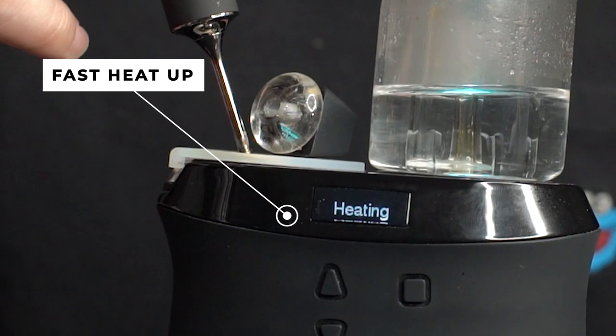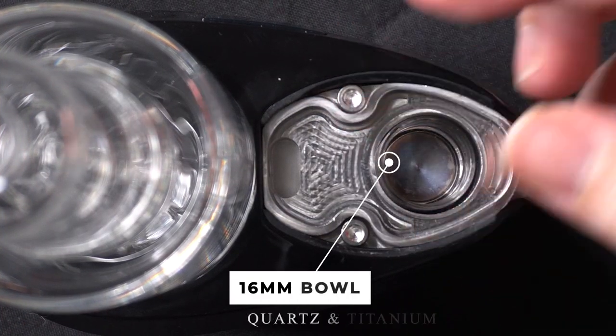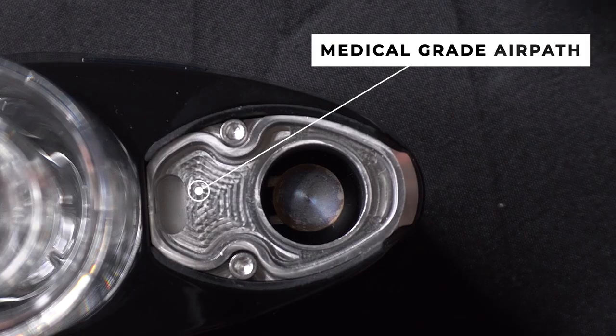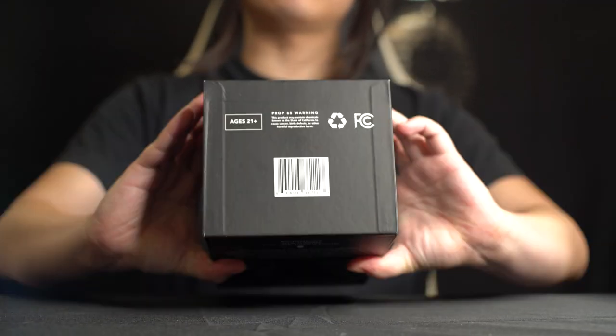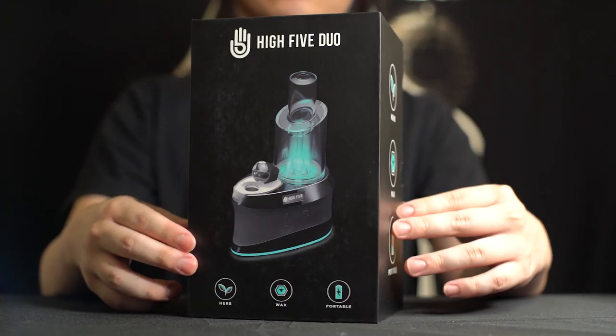The Hi5 Duo has a fast heat-up time, haptic feedback, a large 16 millimeter bowl, pass-through charging, customized session time, adjustable temperature, a reliable atomizer design, medical grade air path, an intelligent heating system, fast charging, and an extremely long-lasting battery. On the top of the box it says Hi5 and on the bottom you'll find the UPC code. That's basically the entire box — I'm going to go ahead and open it.